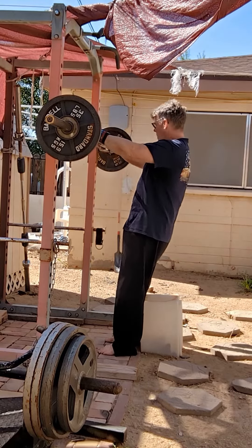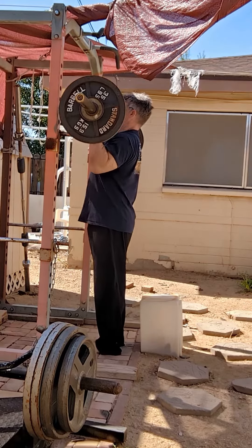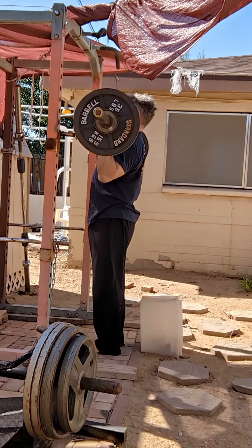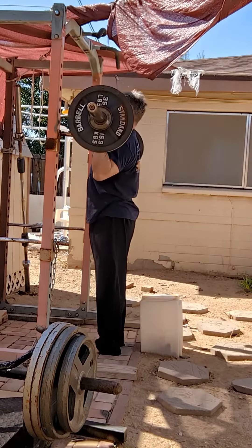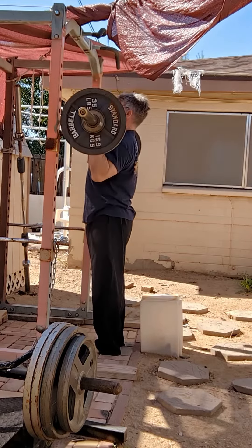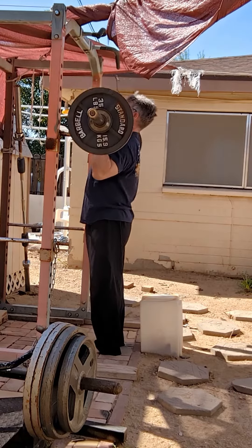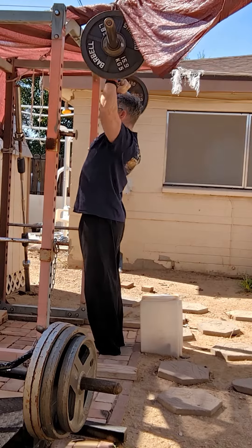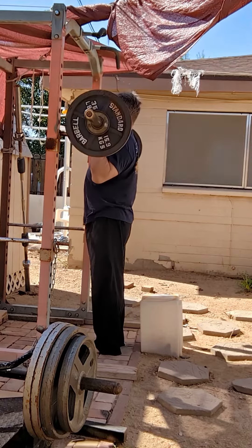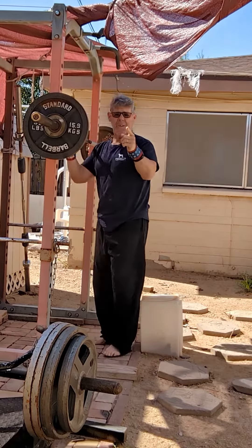So anyway, last on my militaries. All right, with this one now.